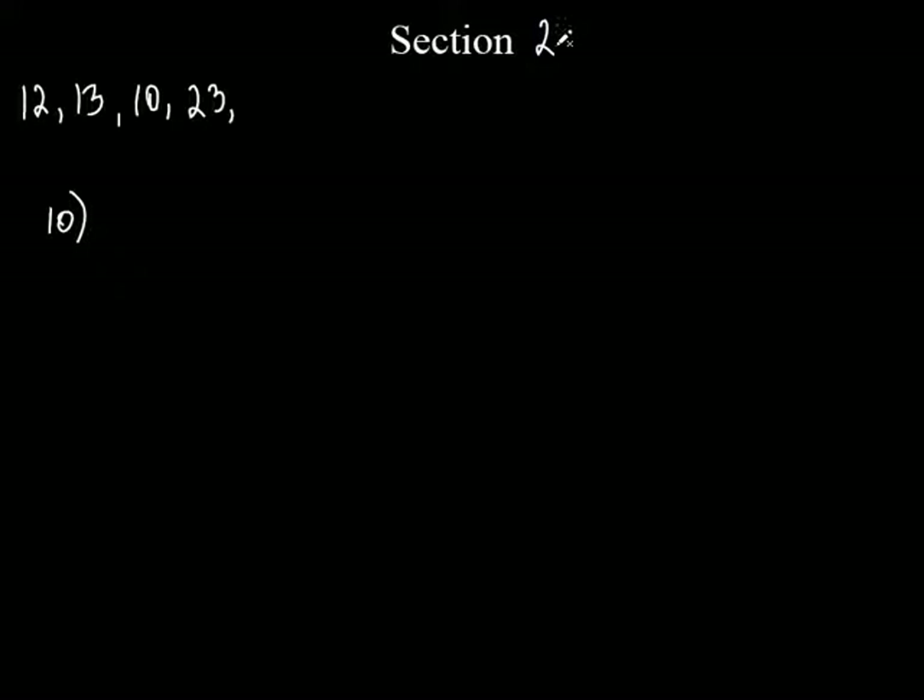I didn't write it down right here, but section 2.6 to 2.8. This is review for the test, and it's that worksheet. And we're going to do selected problems now instead of every single one of them. So let's do number 10, and let's write this thing down.